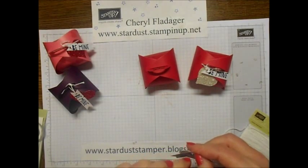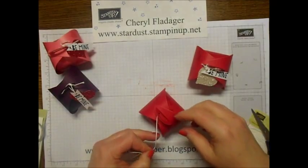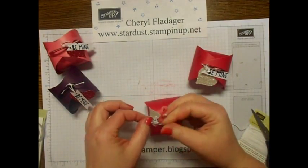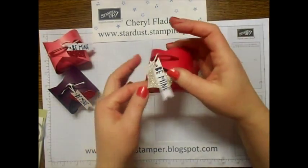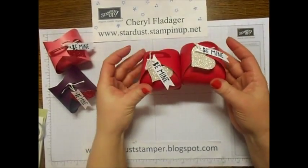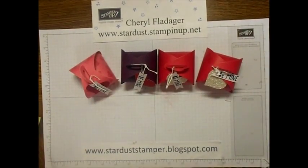The kids are sure having fun upstairs - they are desperately waiting for me to finish my video. The fun part is they don't know that this is for them, so that's even better - kind of like Christmas all over again! There you have it. These are so quick and simple - you could even make them for your kids' classes to hand out little treats, or for co-workers. If you have any questions, please let me know. Check out my blog at stardustamper.blogspot.com or follow me on Facebook at facebook.com/stardustamper. Thank you and have a great day!